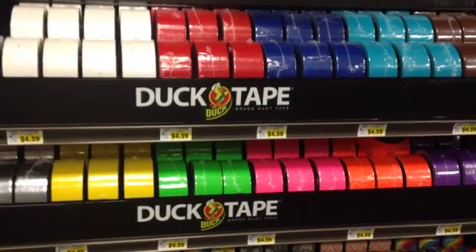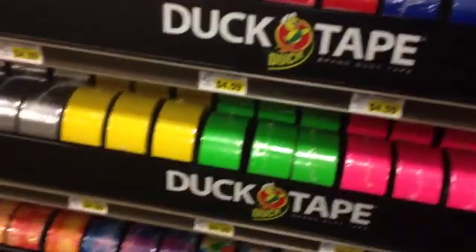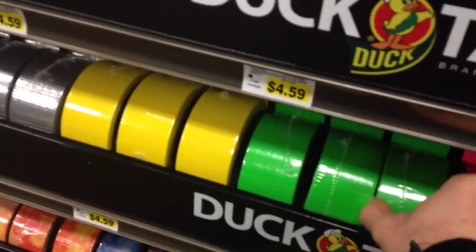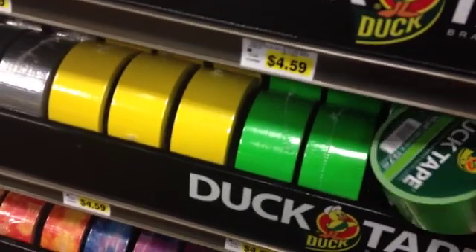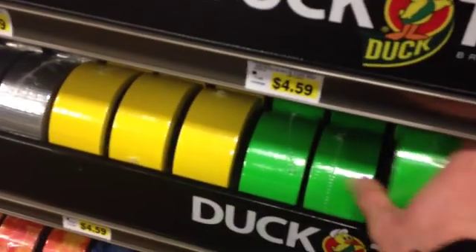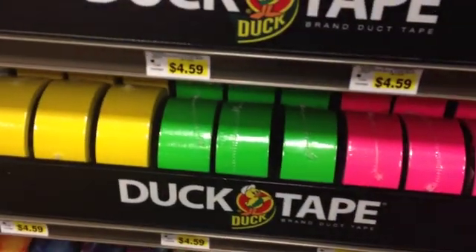So I went down to my local store. This is Fred Meyer. You can go to Walmart or any general store which sells duct tape and poster board. But I'm looking at the green duct tape here, so just pick yourself up a roll of green duct tape.